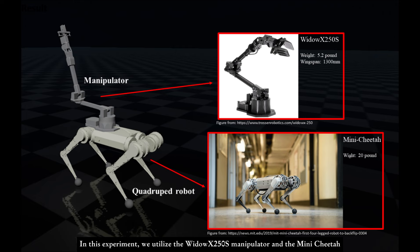In this experiment, we utilize the Widow X250S manipulator and the Mini Cheetah. Notably, the weight of the manipulator is one-fourth that of the quadruped robot.